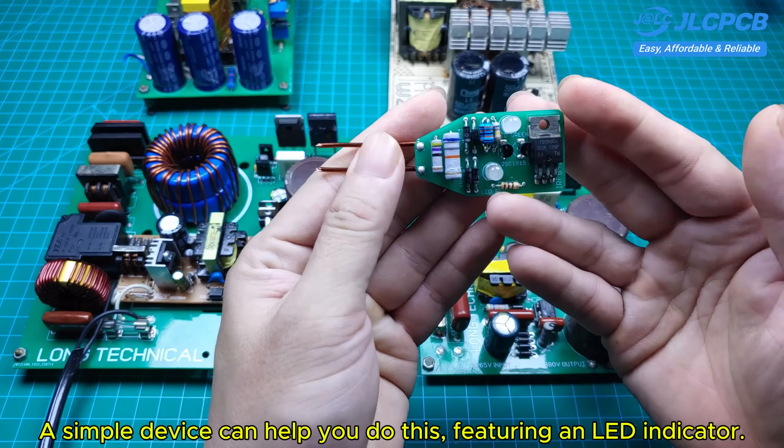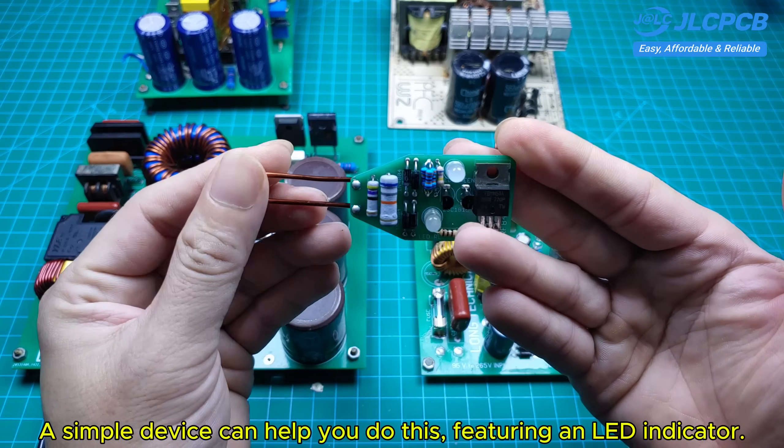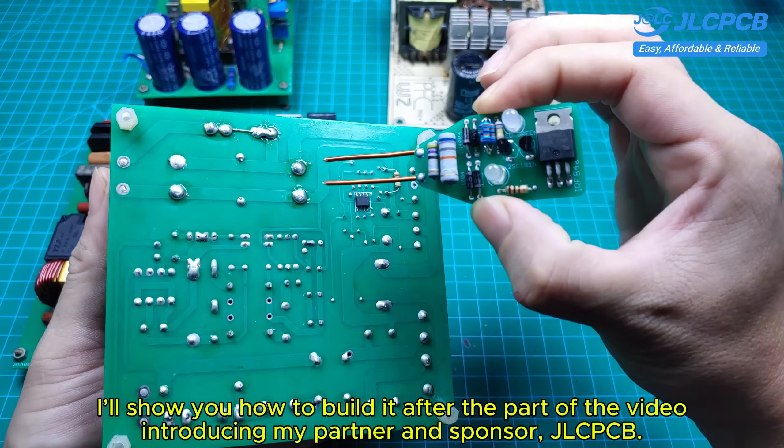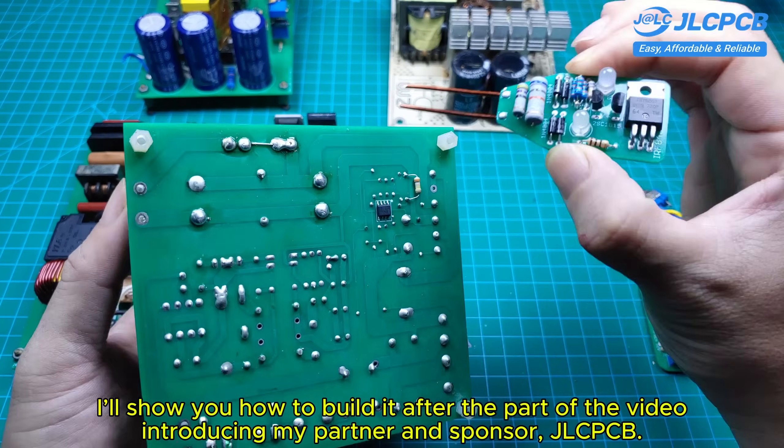A simple device can help you do this, featuring an LED indicator. I'll show you how to build it after the part of the video introducing my partner and sponsor, JLCPCB.